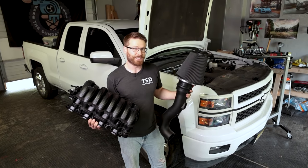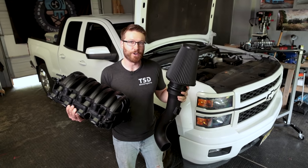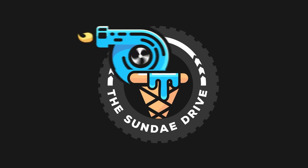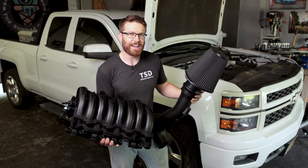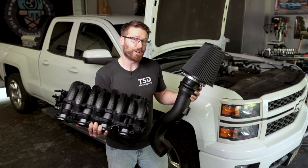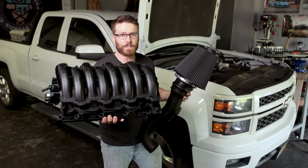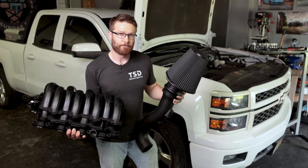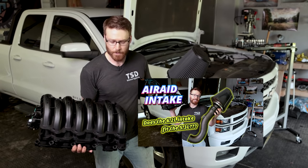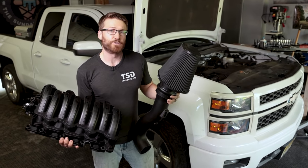What's up guys, Cliff here from The Sunday Drive. We are once again working on the 2014 Silverado. We have some air intake upgrades going on. Welcome back to the channel. We're again working on my 2014 Silverado, and in today's video we're going to be showing how to install the 6.2 intake manifold and throttle body. In a previous video we showed how to install the Air Raid intake system, and we'll have dyno numbers for both of these mods in following videos.